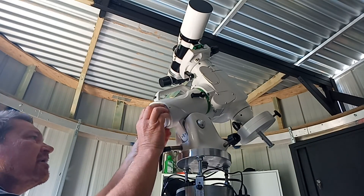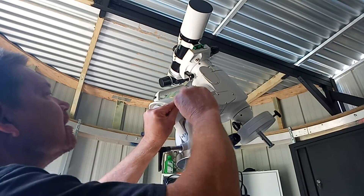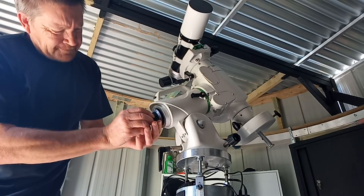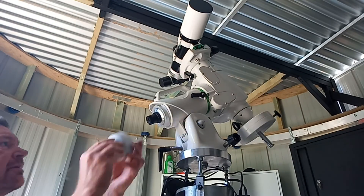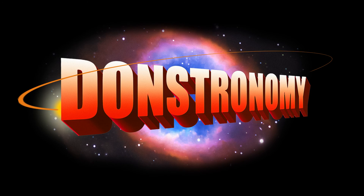Just make sure the two grub screws are aligned with the two indentations on the cover. That's it for this video. Feel free to subscribe. Just a quick shout out and thank you to my brother Shane who designed the Donastronomy logo.